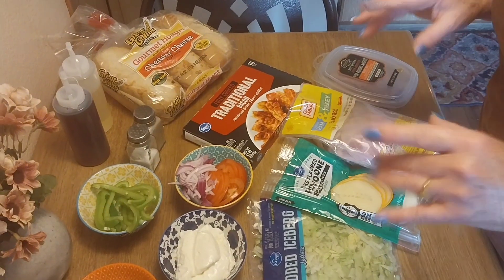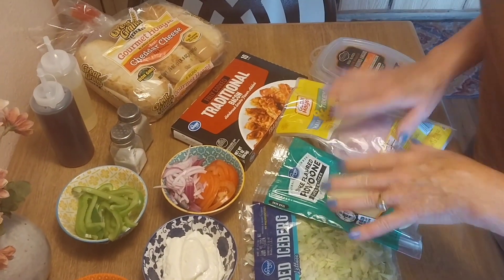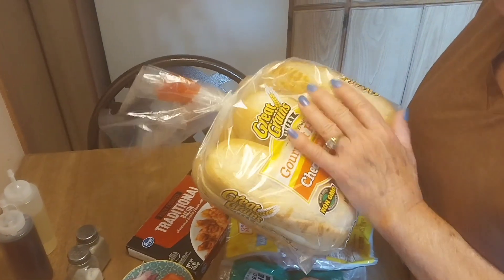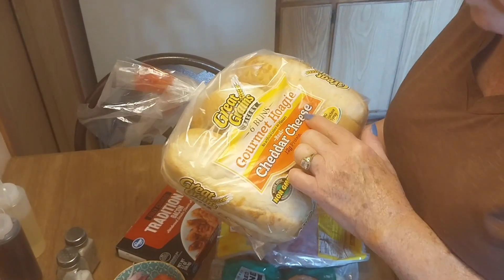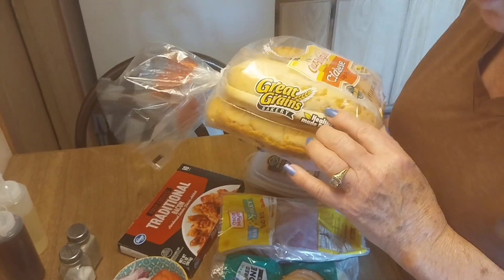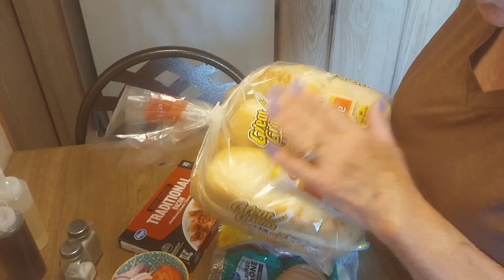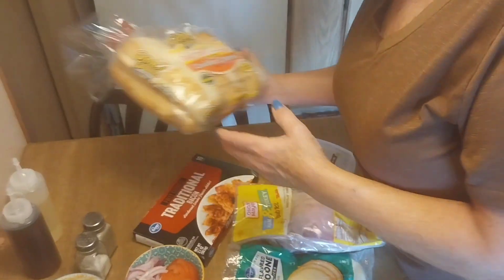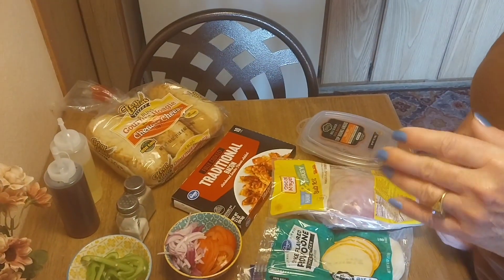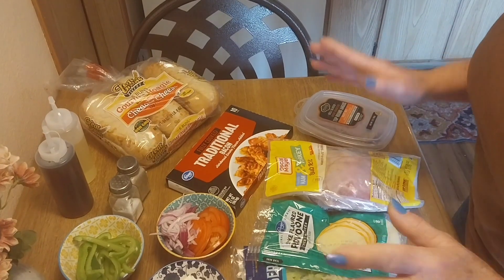I'm missing a few things, but here's what I'm going to work with today. I found these at work — they're new. Great Grains gourmet hoagie cheddar cheese rolls. Even if you go to Subway, you get your choice of bread. These have cheddar cheese and we're going to toast them, just like they do at Subway.